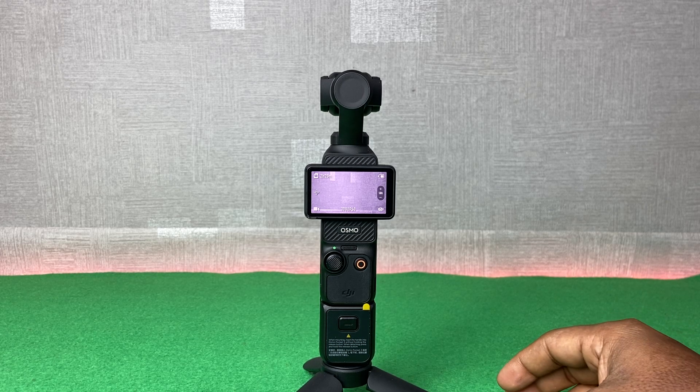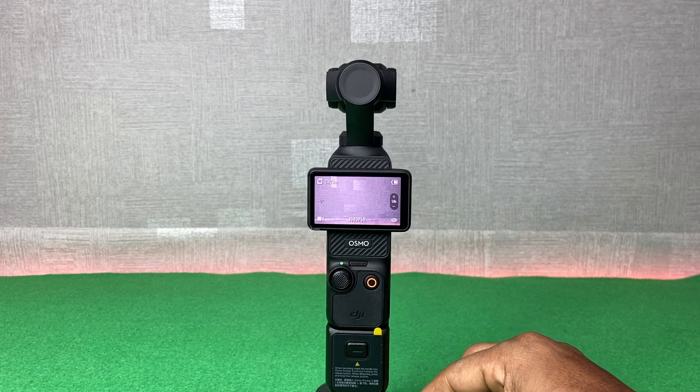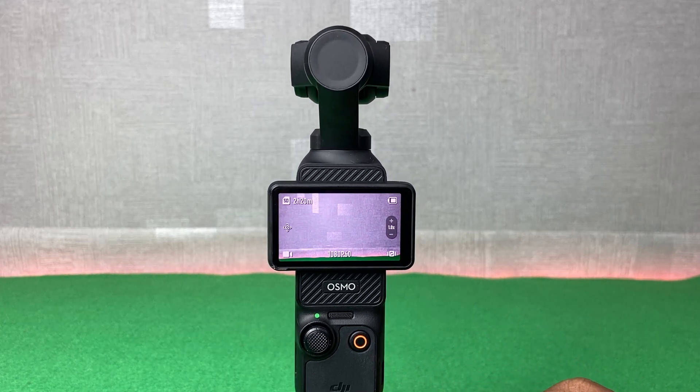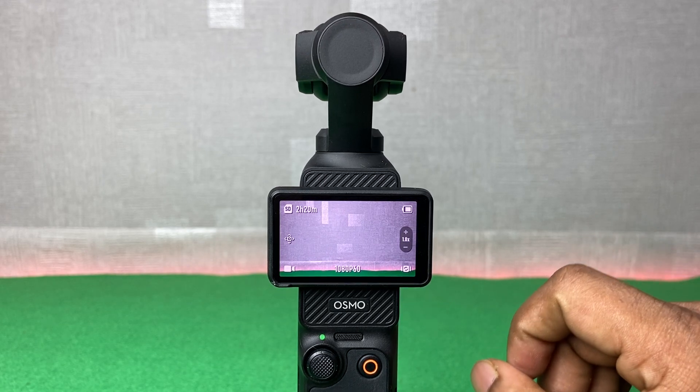In this video I'm going to show you how to factory reset the DJI Osmo Pocket 3. If this video is helpful, please thumbs up and subscribe to my channel. So let's show you from the beginning.